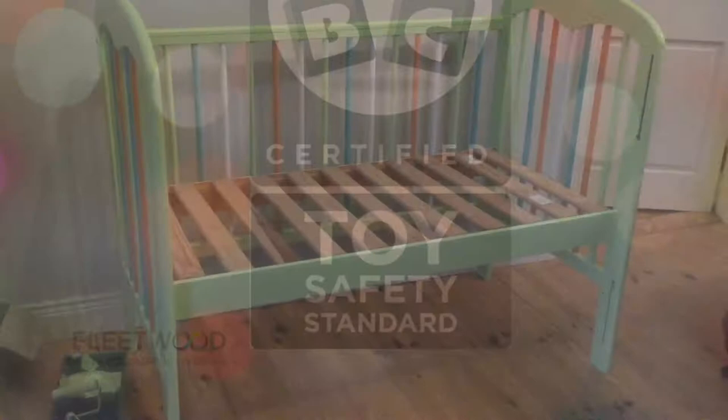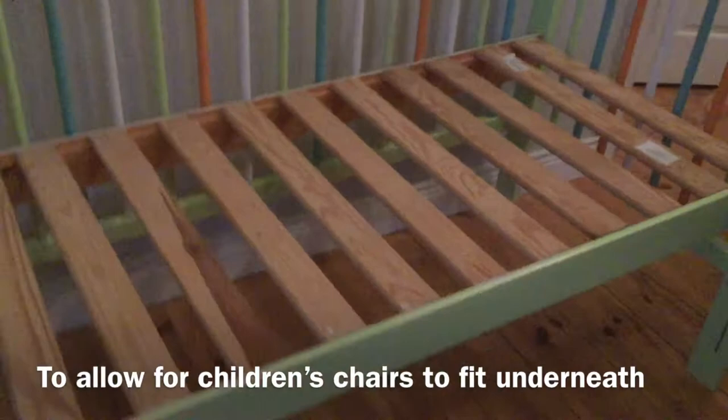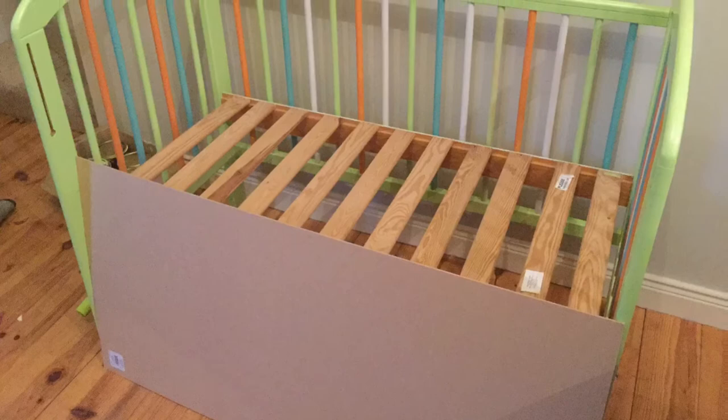There are two height settings on a cot, so when you're putting it back together this time you want to put it on the highest setting. This allows you to put two small chairs or stools up against it for the child to sit on while they're working at the craft table.